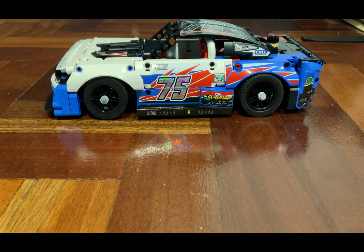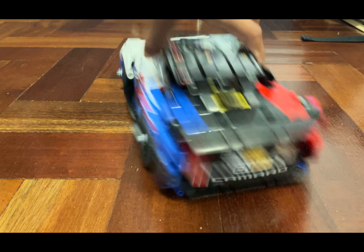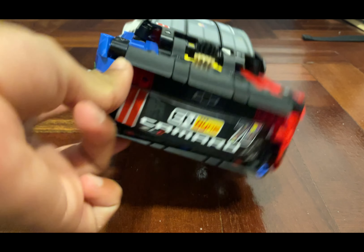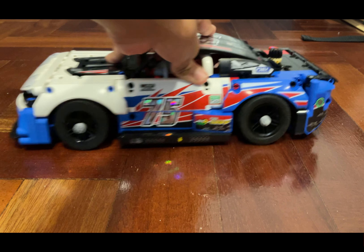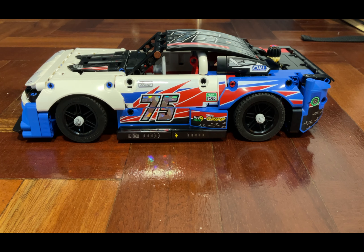So this is a Chevrolet Camaro — it has way too many stickers on it. You can see 'Camaro' on the back, and the number 75, which I think was a pretty iconic number in NASCAR racing. The main colors are red, blue, and white, because I think since NASCAR was an American race, that's the American flag.